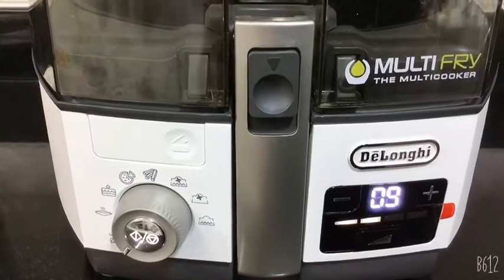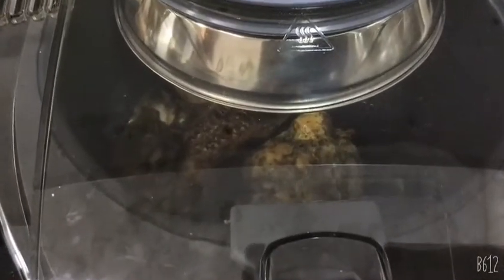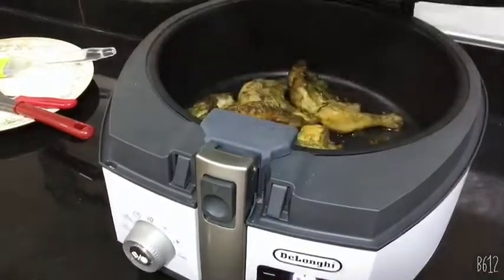As you can see, there are 9 minutes left. Now I'm going to check if my chicken is well cooked or not — pause the machine and open the lid.